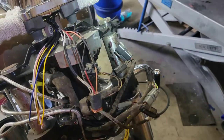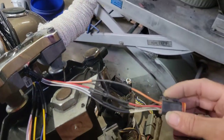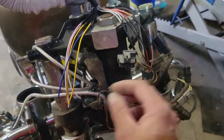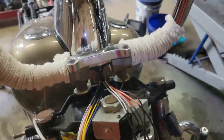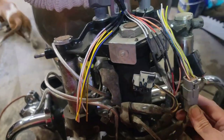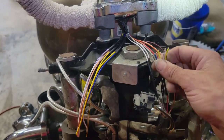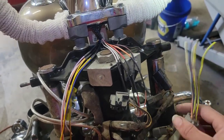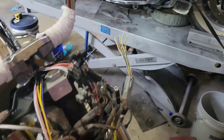Next part, we soldered and heat-shrinked under these, made it about original length — maybe about two inches longer overall. Now we're doing the other side of the bar: same deal, just cut the wires, match it up. After that, we're probably going to put this in a rubber wire loom or something to protect it from all the rattling these Harleys do. Love them, but they can be a nightmare if you don't take care of them right.